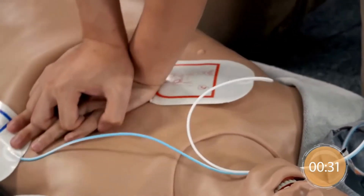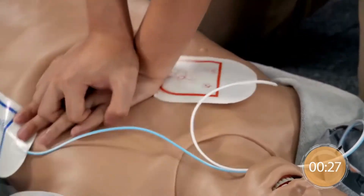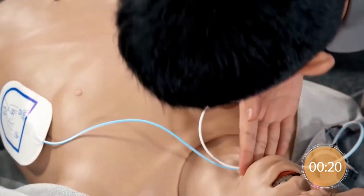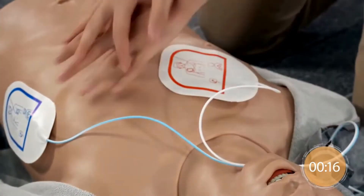Give chest compressions immediately. Give 2 rescue breaths. Continue with compressions.